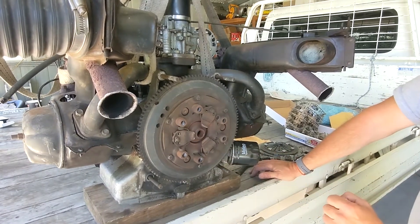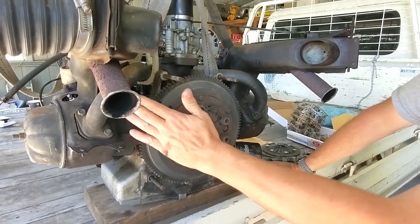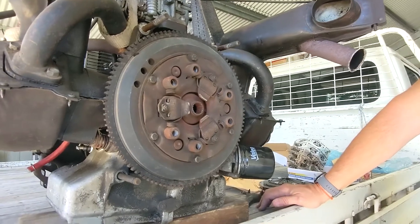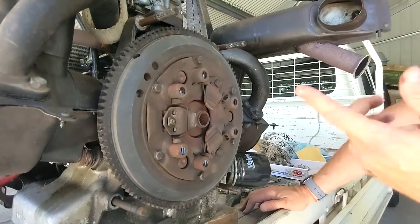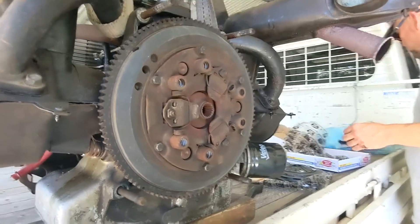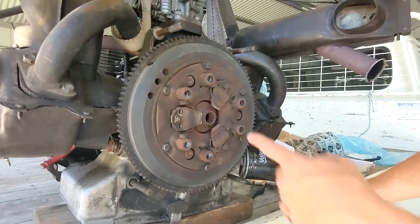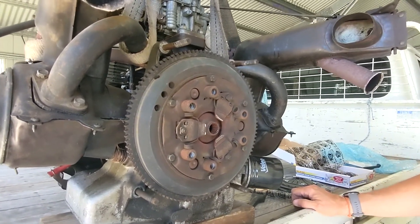We're going to take the clutch plate out, have a look at it, and inspect the surface of the flywheel - which is the part of the engine the clutch engages with. We'll determine whether or not it needs grinding or turning - it probably doesn't, it's only got 29 horsepower and not very many kilometers on it. Then we're going to take this flywheel off and look behind it to see if the main crank seal on the crankshaft needs changing.